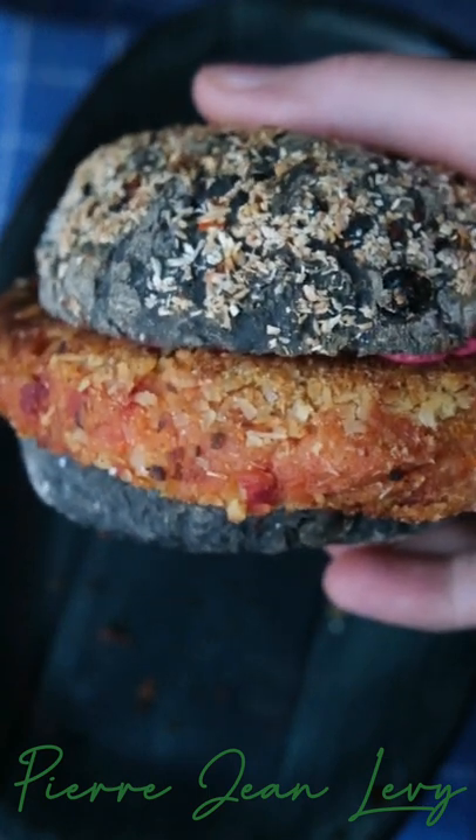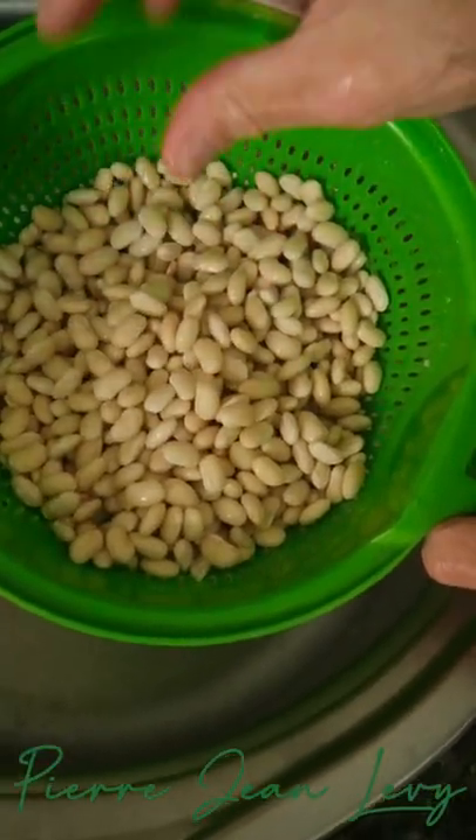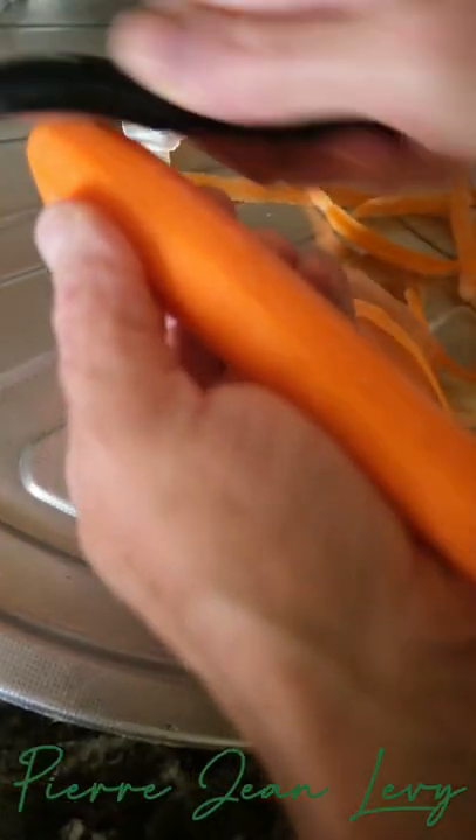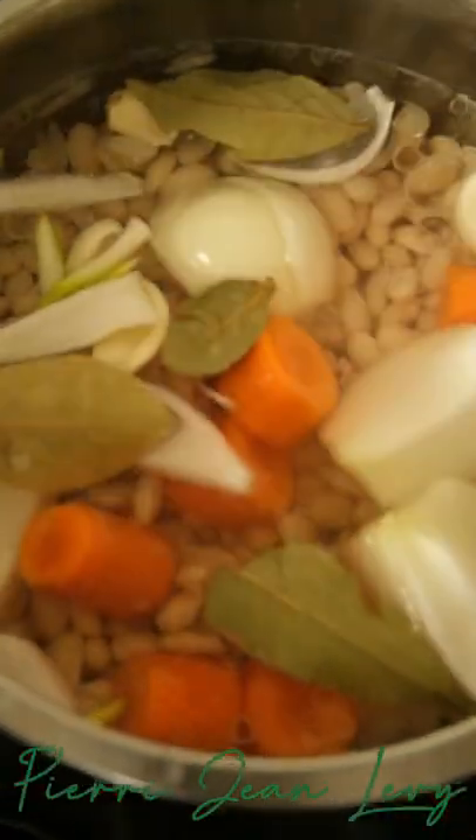A simple way to do veggie burgers with white beans. Pre-soak the white beans for 24 hours with bicarbonate, and the next day strain them and put to cook with aromatic veggies until tender.